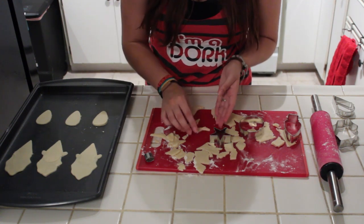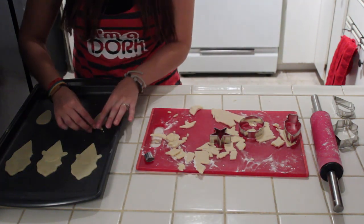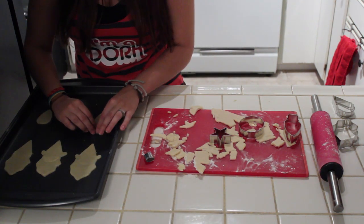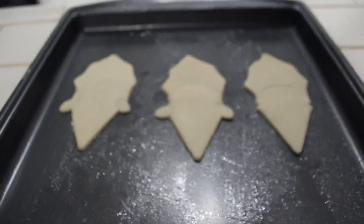We're going to place this on top of Sparky's head. Actually, I think it will be better if we separate the two, so let's separate them. Once you're done assembling the cookies, you should have something that looks similar to this. And now we're ready to bake.